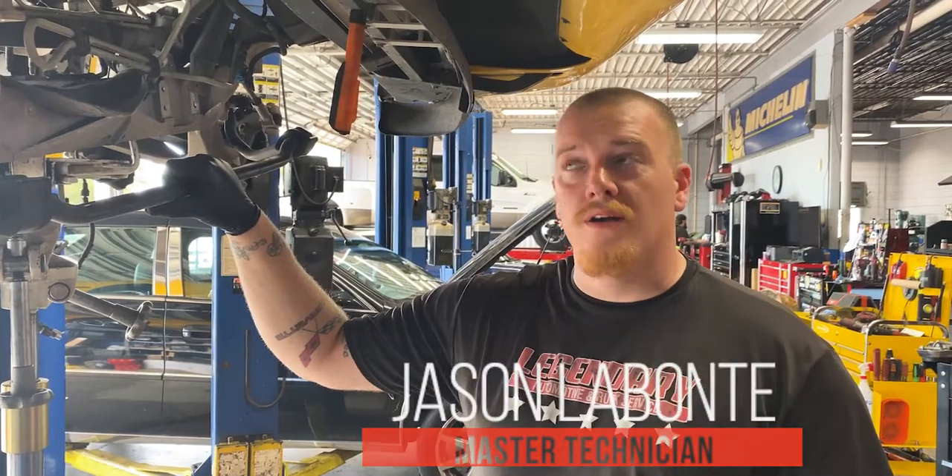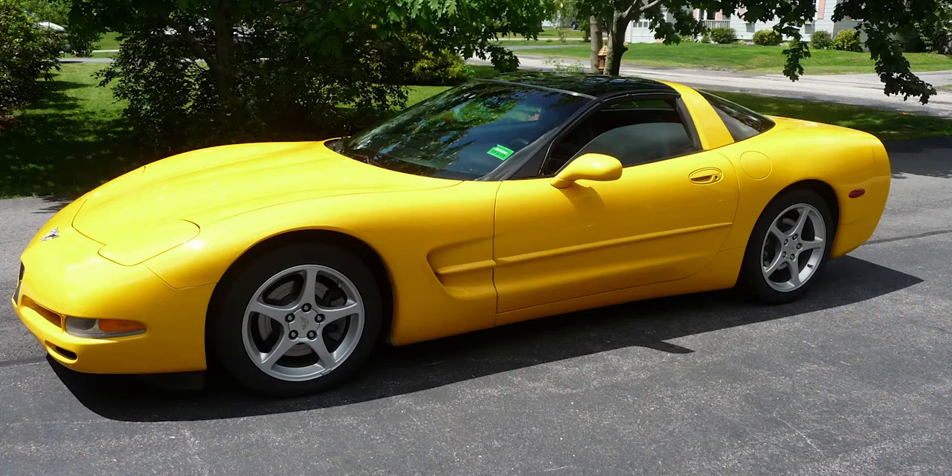Hey guys. Today we've got a 2003 Corvette C5. This vehicle came in for a diagnostic concern.